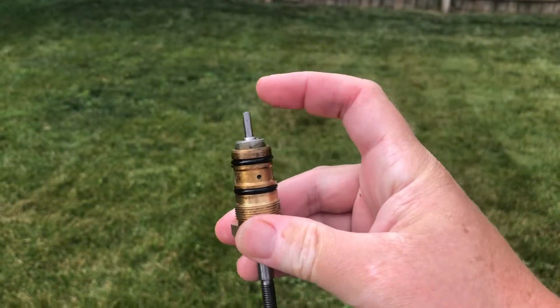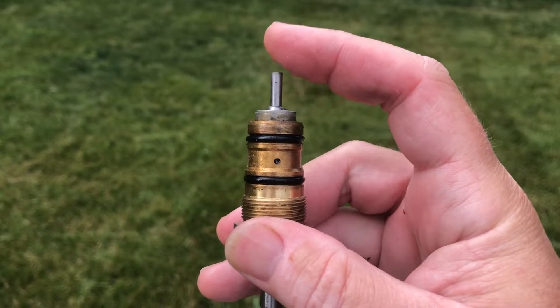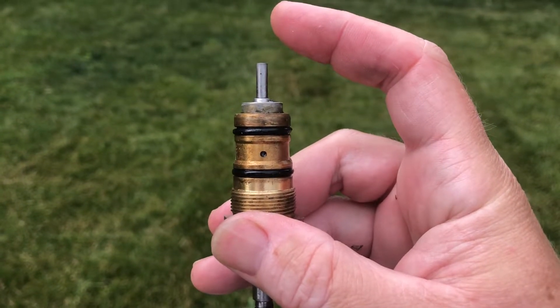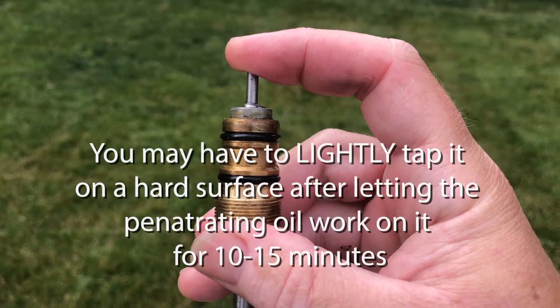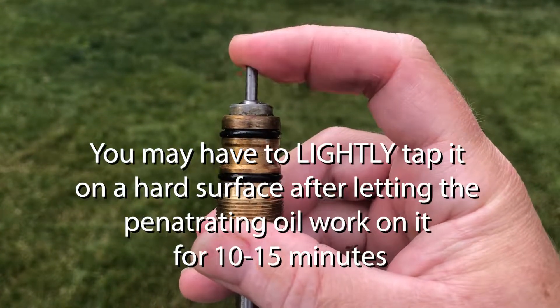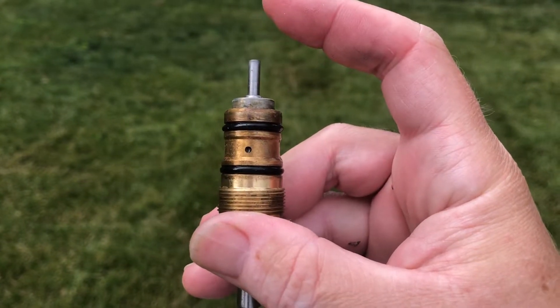This little guy was stuck right here, so it was not letting any water through. What I did was I sprayed it with some WD-40 — you can use whatever you want — and now it springs up and down. Before it was stuck; now it's fixed, and now it will have pressure.